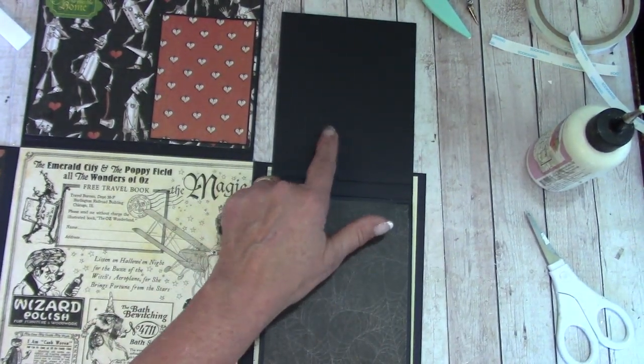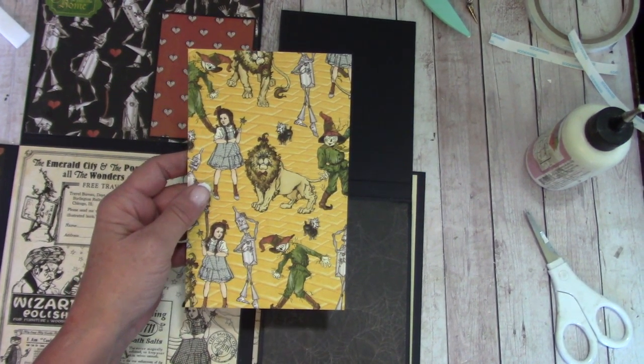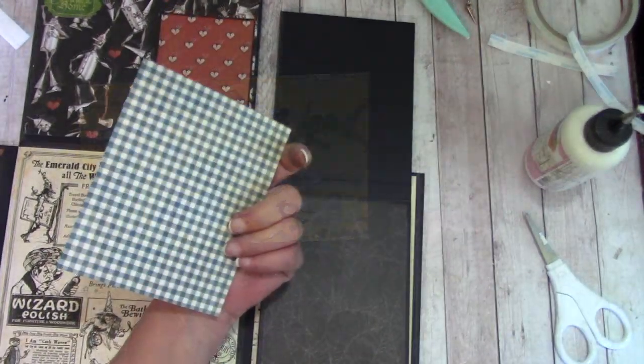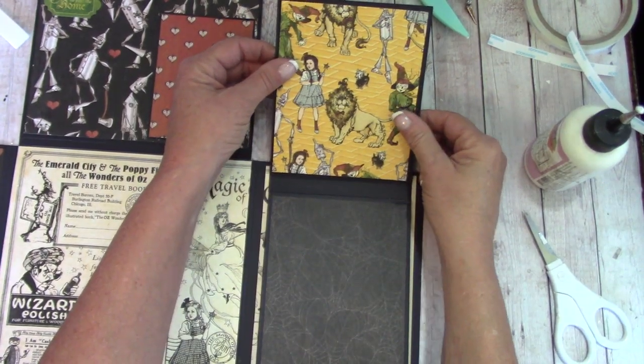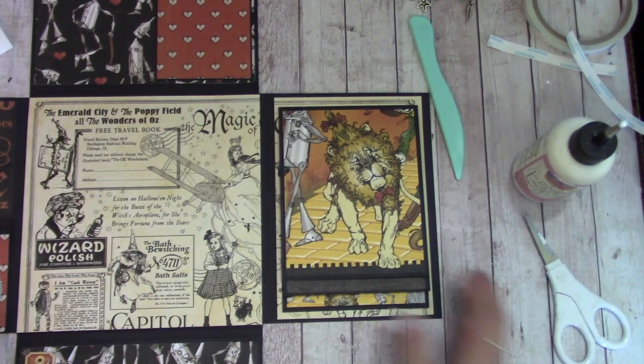Let's get for here — grab this piece back out of your reserves. Measure over five and a quarter inches and cut. Apply glue and glue that down. Our flip, our waterfall, is complete.